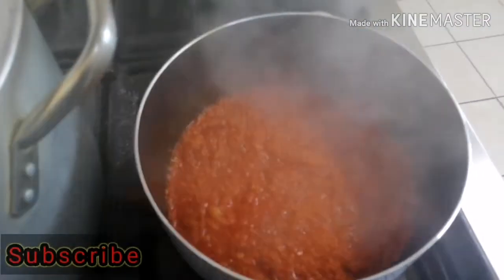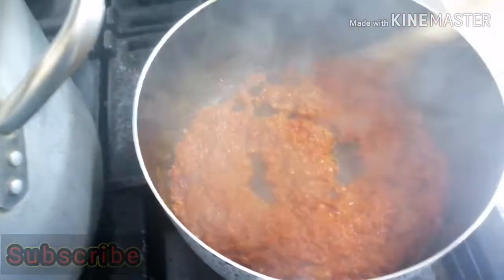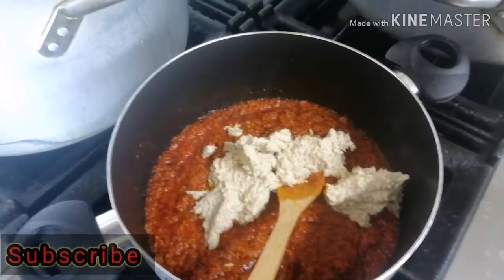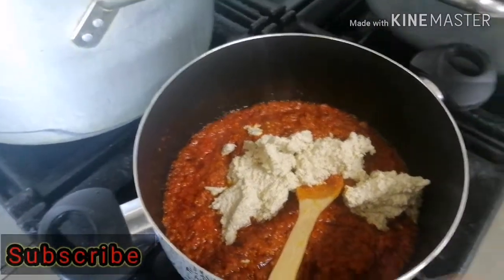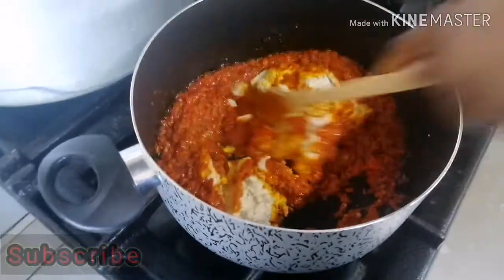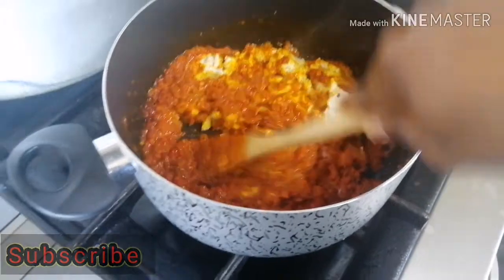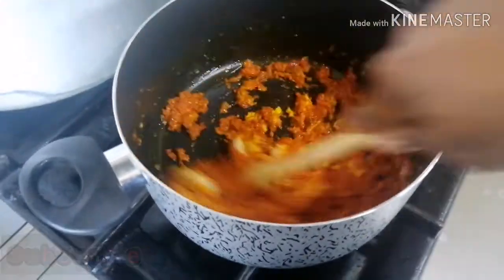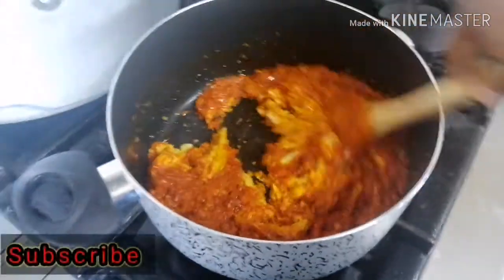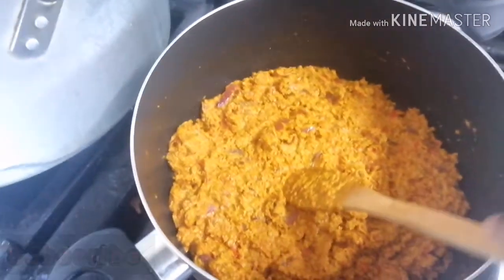I covered it for one minute, then gave it a quick stir. Now I have my melon inside the pot already — I'm just going to mix this very well together with the tomatoes, pepper, onions, and crayfish until it all comes together, just like this.